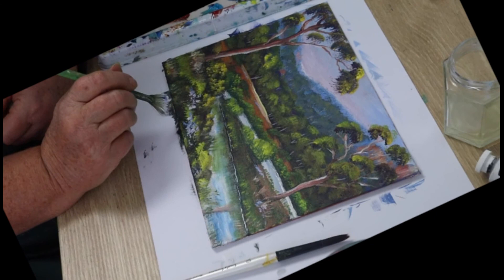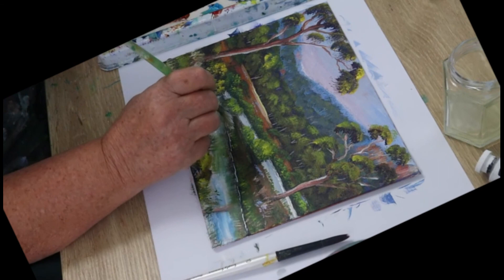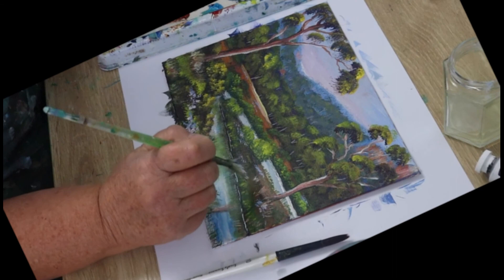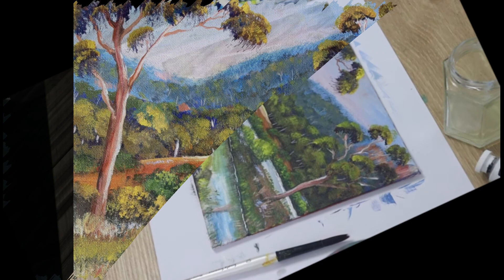If you painted along with me, I'm really pleased to hear that. I hope you had a good time and you learned something. I try to fill these lessons full of useful information and handy tips — things you probably don't know about if you're just starting out with acrylics, and things to remember when composing your painting. Here's the finished painting — it's lovely, isn't it, and easy to do. Thanks for watching and bye for now.